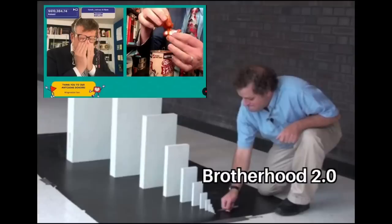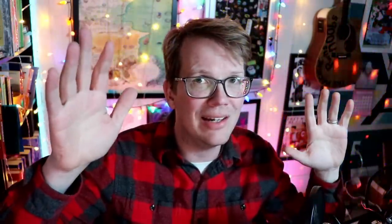Darcy crunching carrots was responsible for us breaking through the two million dollar barrier. This wasn't like the first moments of the Project for Awesome where I was like, 'I guess it's begun.' I'm gonna make a hole in the bottom of a Dr. Pepper flavor peep and fill it with beans. We didn't have to hit a goal to get there. I just couldn't stop myself, and I don't know that John liked it. For every $10,000, we will reward Darcy with carrots, nerdfighters.